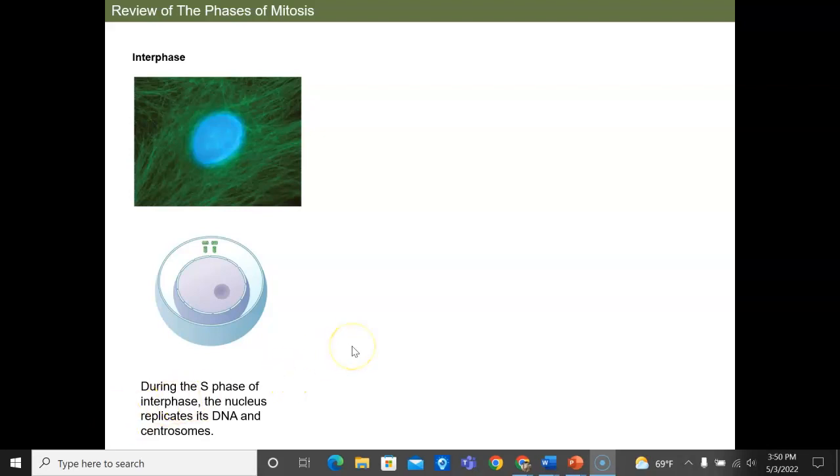We're going to do a quick review of the phases of mitosis. Here we see — actually this is incorrect — because right here we're not looking at mitosis, we're looking at interphase.